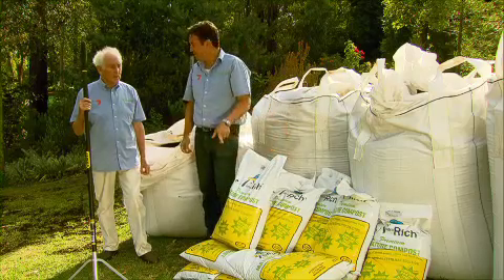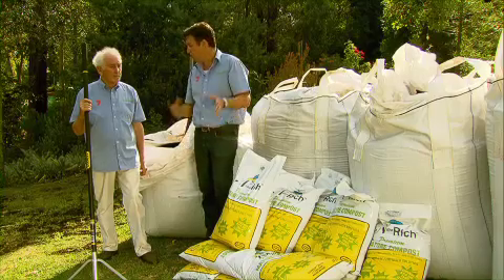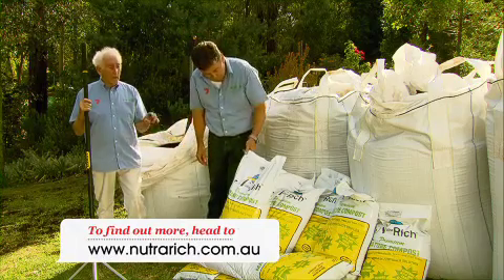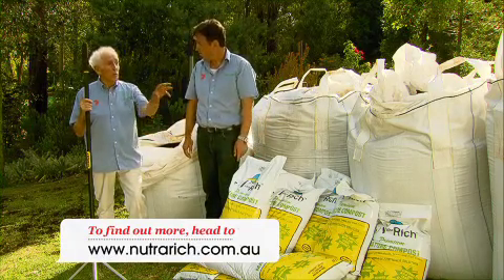You know what I reckon the best thing about these guys is — they're a local family-owned business. You won't find these products in big stores; you're only going to get it delivered to your doorstep. That's right Trevor, they will deliver ten bags to your doorstep free, or if you prefer, one of the big bags free.